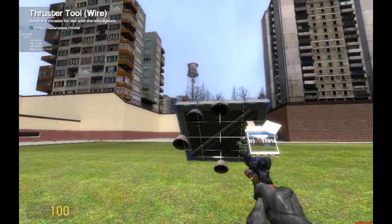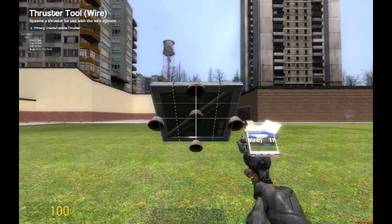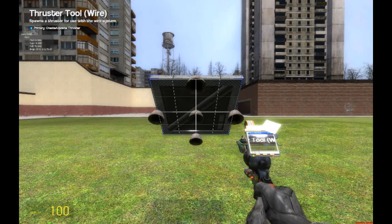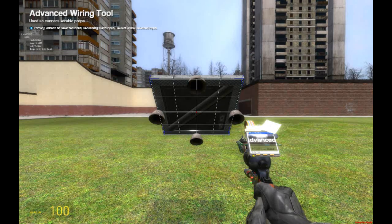I have the grid tool, so I click E and it'll automatically go to the closest point, which is really useful. I totally recommend, if you're using Wire Mod, you get this. Or if you're building anything, it just helps.